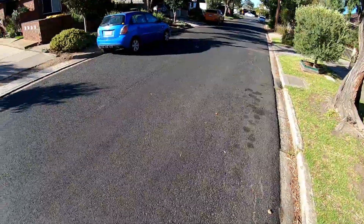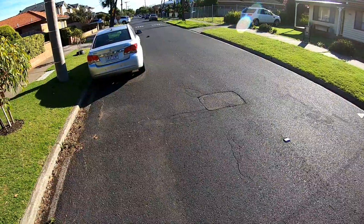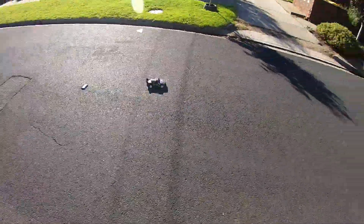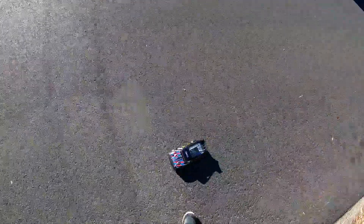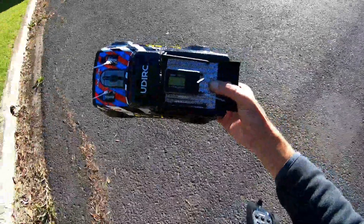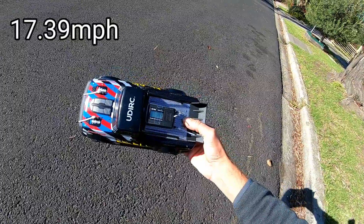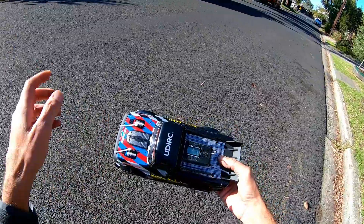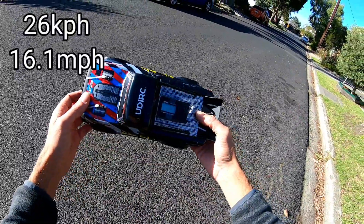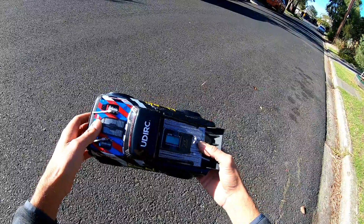It won't be a hundred kilometers an hour on this brushed system, but I reckon I might be able to do it. I'm not sure what I got before the modifications, but I'll flash the original speed up. That one's 28 kilometers an hour - I'll flash the miles per hour up as well. That's not bad.